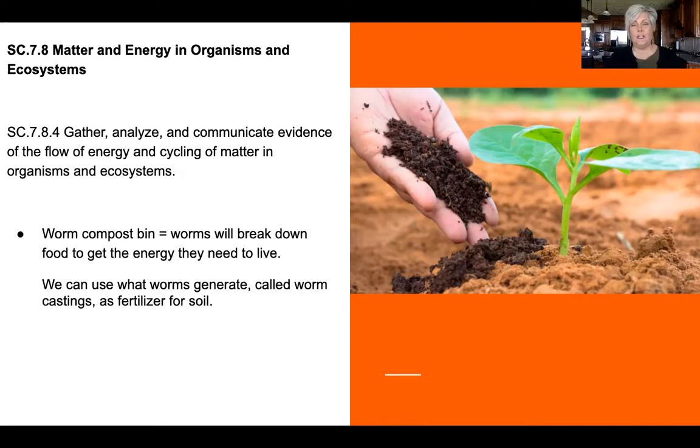They produce what are called worm castings — basically worm poop. If you've ever gone fishing and gotten bait worms, that black stuff that looks like dirt but isn't quite dirt — that's worm castings. This is highly sought-after material. Gardeners call it 'black gold' because it's rich in nutrients, especially nitrogen, that plants need to grow.